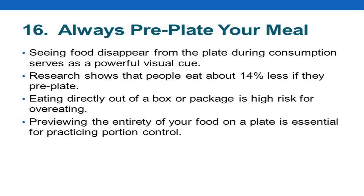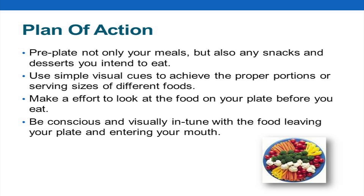Pre-plating your meals means put the food on the counter, fix your plate, and then go sit down at the table and take your time eating. It's a lot less likely that you're going to get up and go back for more. And if you use the rule that you have to wait 20 minutes before seconds, you find out that you're really satisfied and don't need more. Research shows that people eat 14% less if they pre-plate.